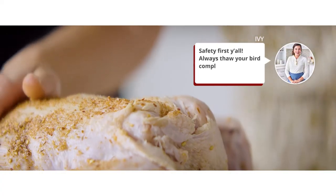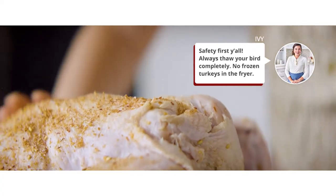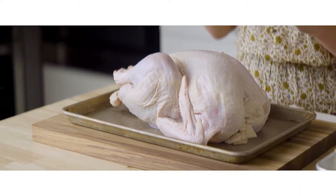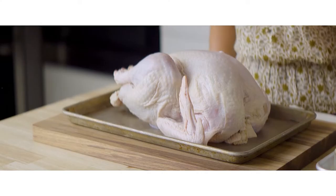Safety first, y'all. Always thaw your bird completely — no frozen turkeys in the fryer. For the deep frying method, a dry spice rub is the best way to go. Injected, brined, and marinated turkeys have a lot of liquid, and inserting liquid into hot oil is very dangerous and a fire hazard waiting to happen. No one needs to call 911 on Thanksgiving Day, so we are sticking to a dry rub only for deep frying a turkey.